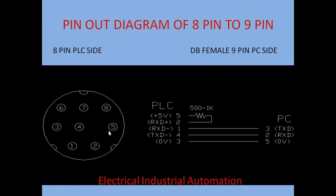On the PLC side connector, pin 5 connects to pin 2. The connection is shown with a 500 to 1000 ohm resistor, and all the terminals are connected with these same terminals.